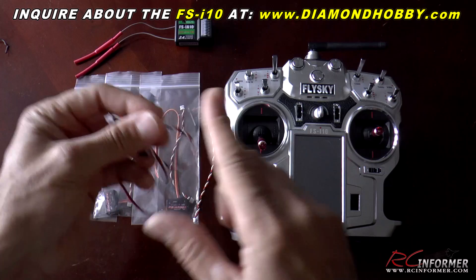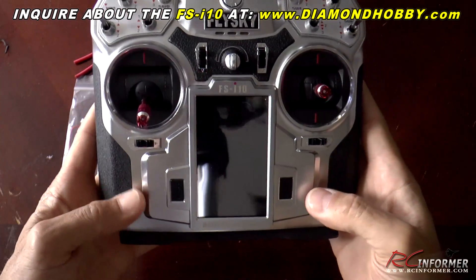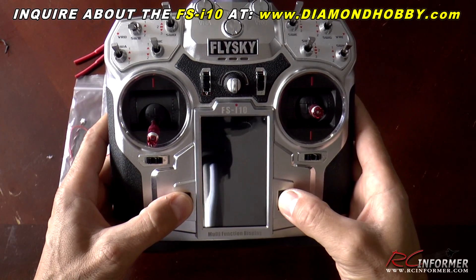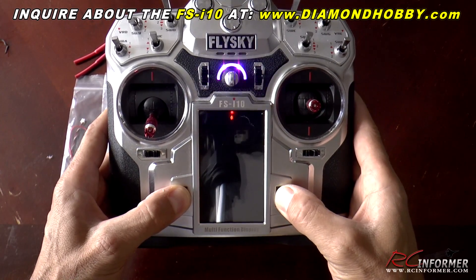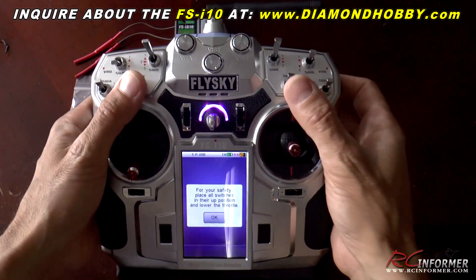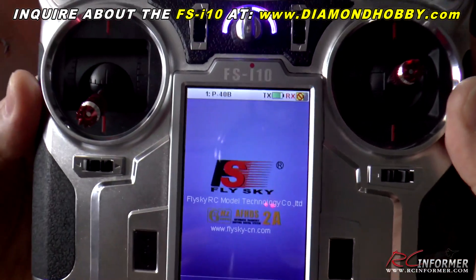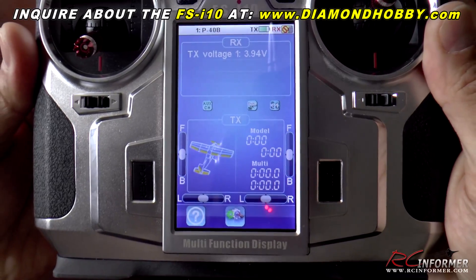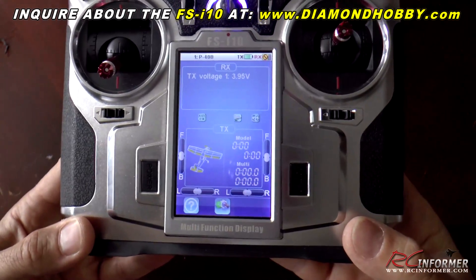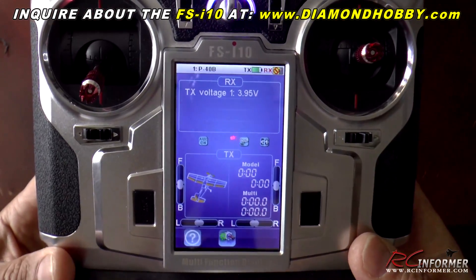Now let's take a closer look at the menus on the radio. There are two on/off switches — two, so you don't accidentally turn the thing off at the wrong time. You press them both together and the whole thing boots up. It asks you to make sure all your switches are in position and throttle is all the way down. Once you do that you get a groovy sound effect, and your menu comes up just like a cell phone.